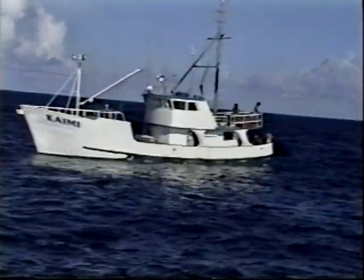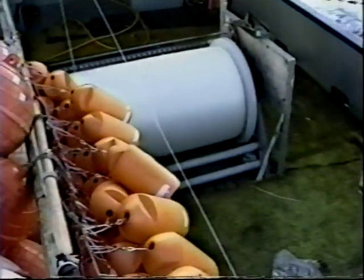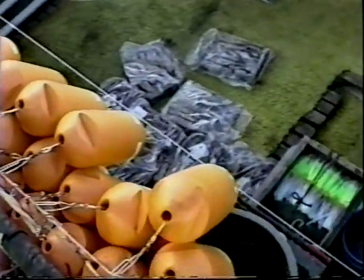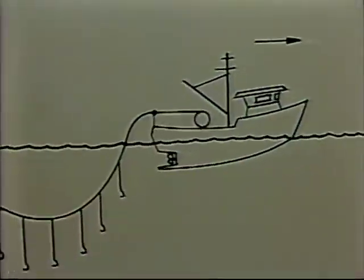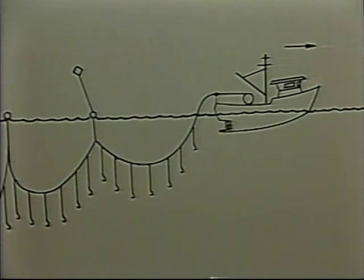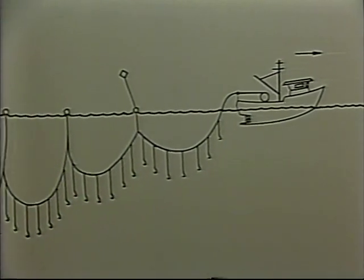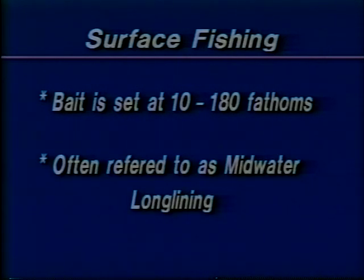Longlining as a method of commercial fishing has been an important part of the industry for decades. During this period the methods and equipment have been improved to increase efficiency and yields. Longlining is not a difficult method to learn and once understood you'll see why it's so popular. It can be as simple as a multiple hook line half a mile long to an extended set measuring 50 or even 100 miles in length. Longlines can be set at the surface or at the bottom; surface fishing is typically set with the bait at 10 to 180 fathoms, often referred to as midwater longlining.